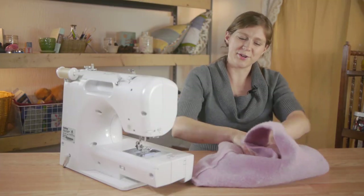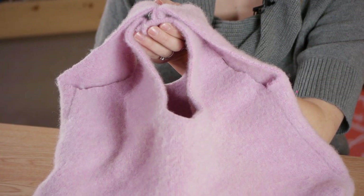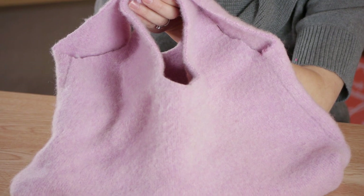Now it's time to turn your purse right side out and you're finished. You can reinforce the strength of your purse by sewing two seams on the straps and bottom if you plan to use it for heavy items, but it makes a perfect craft bag. Thanks so much for watching.